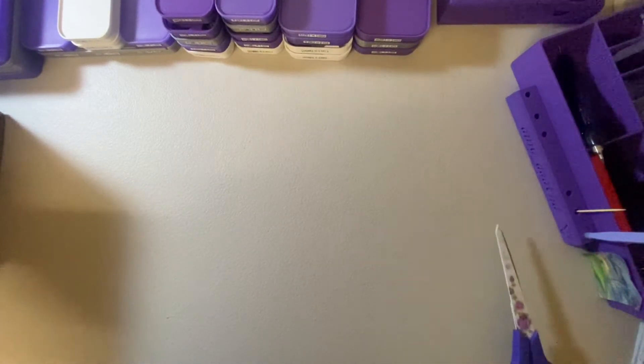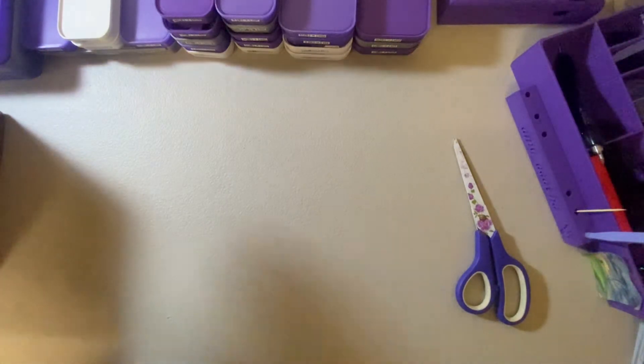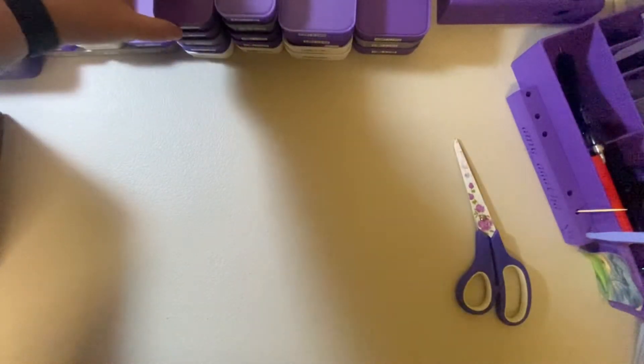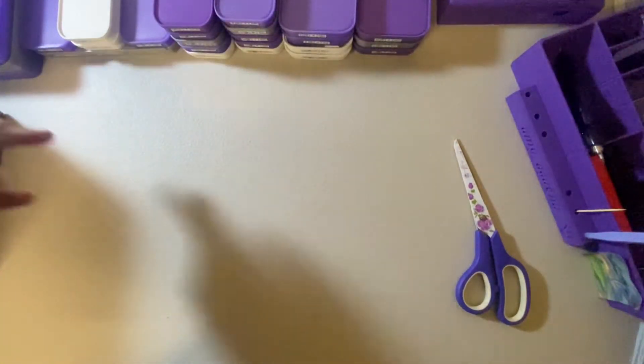Hello everyone, I hope you're all having a good day or night wherever you are. Today I am unboxing one of my new addictions, you could call it. That is Bella Art de Nicole — I have a collection now, as you can see some over there and some out of screen.